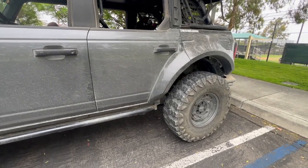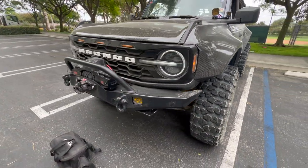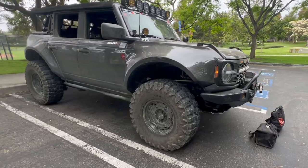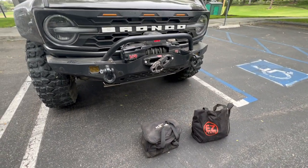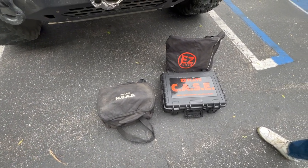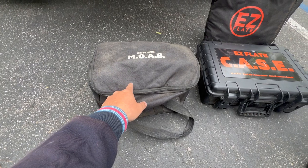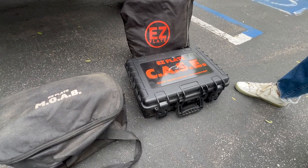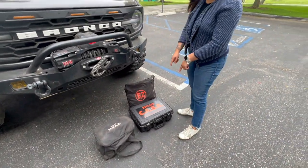We're actually not on a trail — we're here at the park. Our Bronco is still super dirty from the trail yesterday. We're here to compare our MOAB and our CASE side by side. We have the CASE, the MOAB, and our recoils right here. Last time we filmed this, we were turning it on and off to check air pressure, but this time we just let it flow and used the TBMS Bronco — and that's what we're going to do with the MOAB.